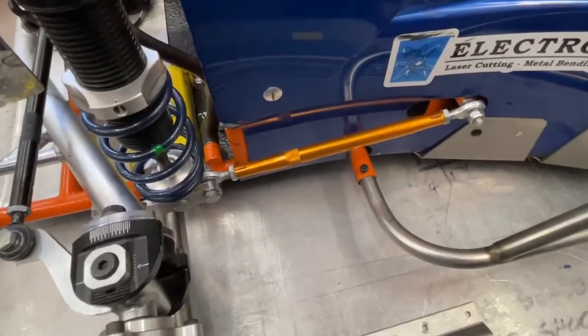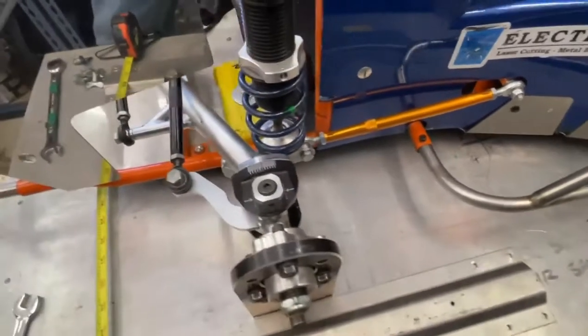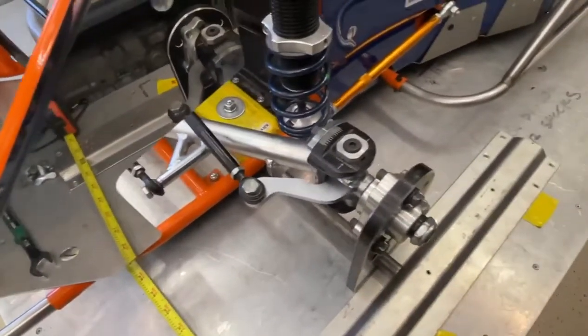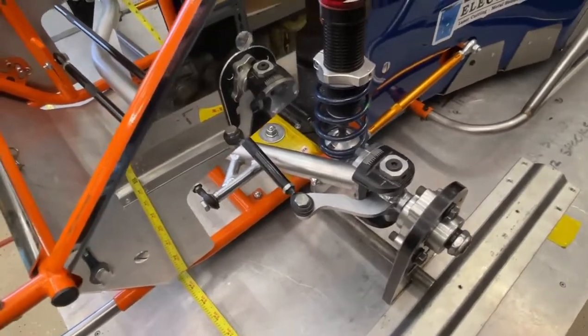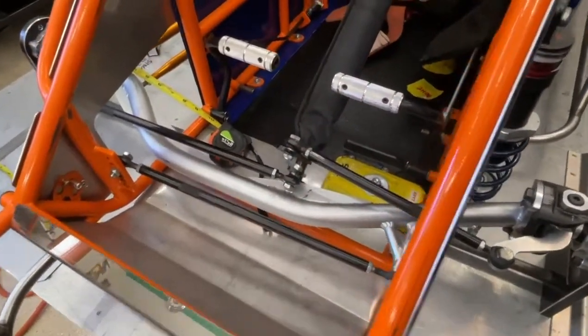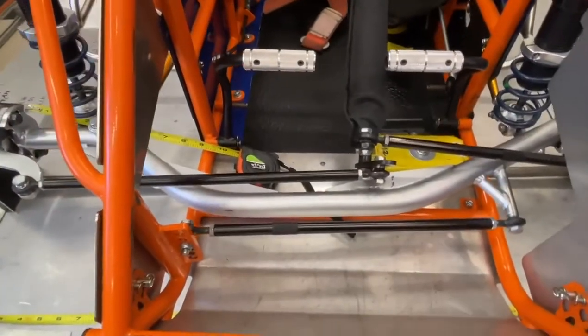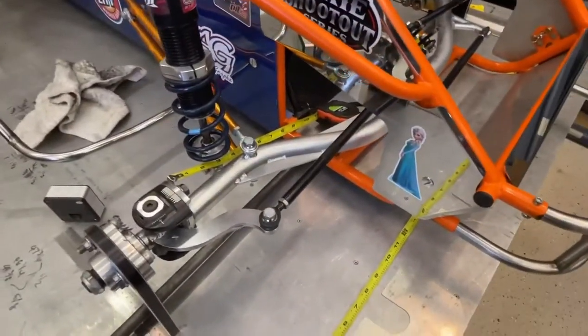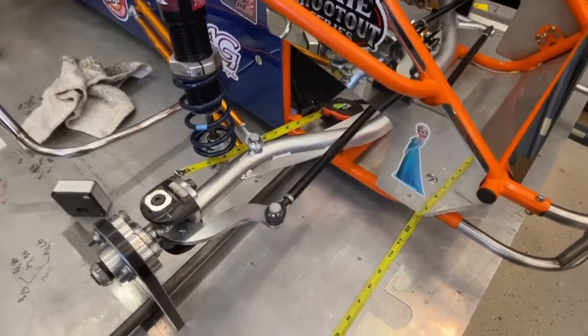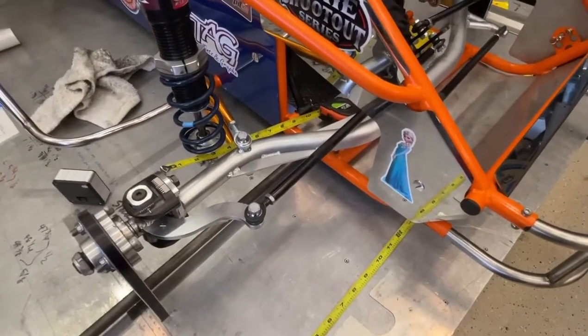There's the other radius rod on this side - there's only one on this side. Each of these cars is different, so I would not watch this if I had a Stanley or a Bull Rider and say I've got to set this up like this. Every manufacturer has a setup sheet for their car, and that's the setup sheet you should be following. You should always start with a baseline setup and then start making adjustments from there.